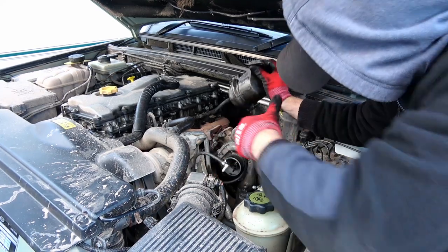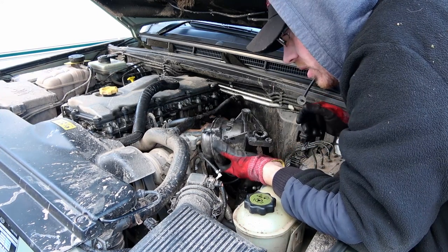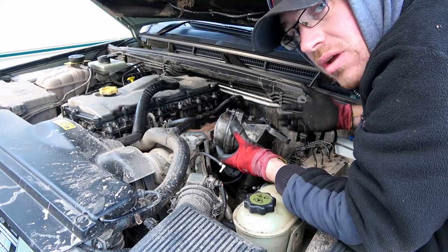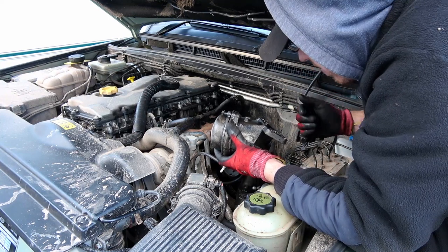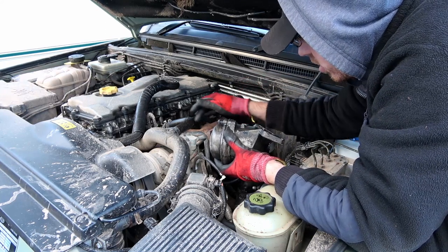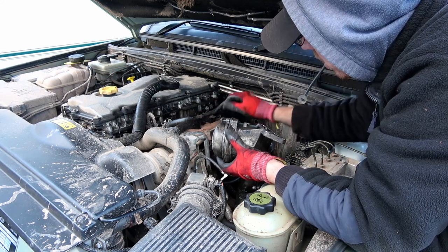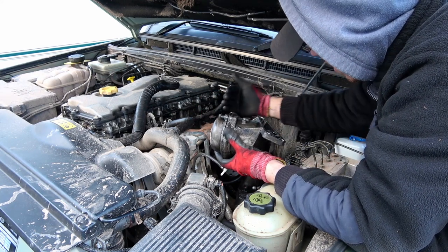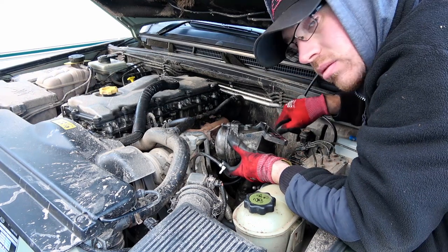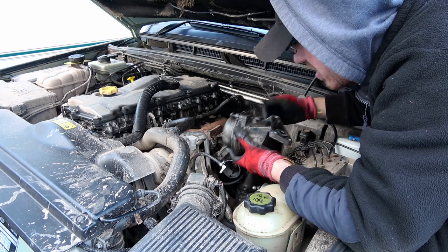That was awkward. In the end, I had to take it out from the same way you took the oil filter out — right round the back of the turbo, so through here. Couldn't quite get it out because the exhaust manifold was still in the way on this corner. So just pull it over — it will flex; there's a flexi joint on the downpipe on the exhaust.